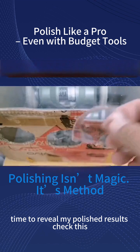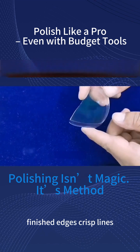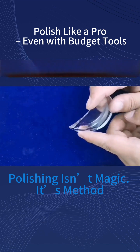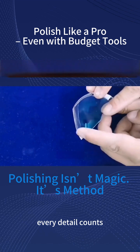Time to reveal my polished results. Check this: finished edges, crisp lines, and polished facets with sharp tips. Perfectly polished edges all around. Every detail counts.